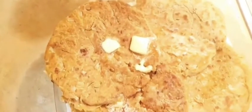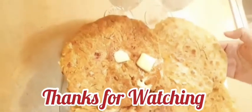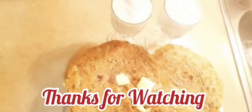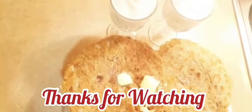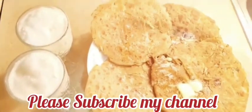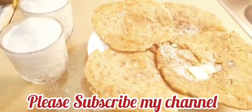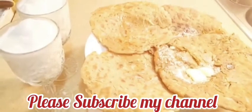I will serve it with butter and lassi. I hope you enjoyed today's recipe. Please subscribe to our channel and click on the bell icon. I will see you in the next recipe. Allah Hafiz, thank you for watching.